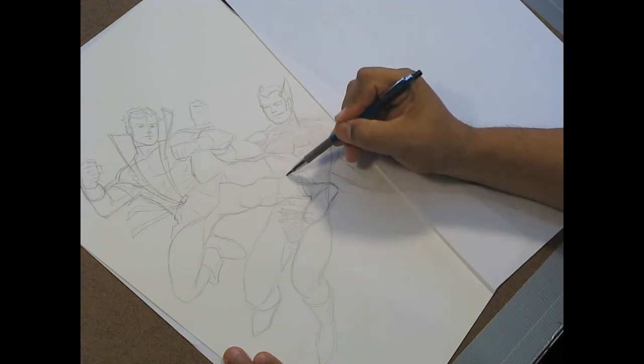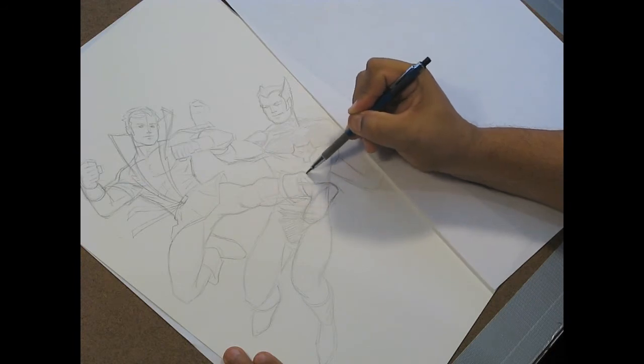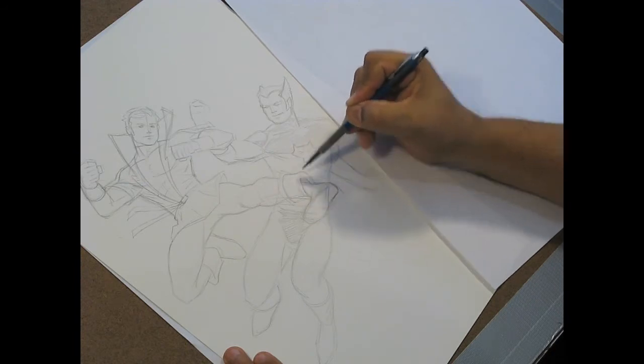I think what helps too is I make his boot a little bit flappier, a little smaller. I know I didn't have it too high up his leg — it's supposed to be pretty low.